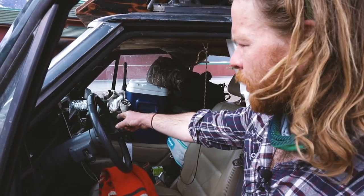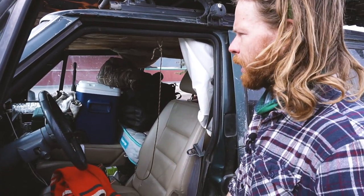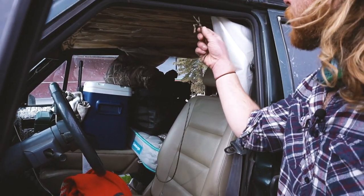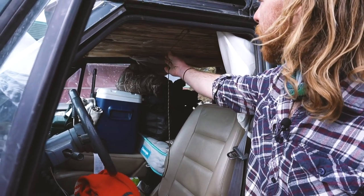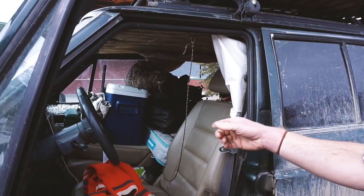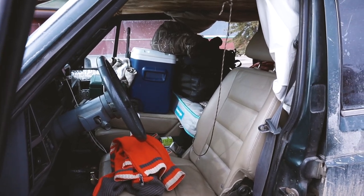I have my water there so it doesn't freeze at night, but I actually store it on the back rack. I have this here for drying my clothing — I just aim the heater at it and it dries my clothes. I fold that seat down so I can put the cooler and other stuff on there, but if I have another person I put it in the back and fold the seat up. Multi-purpose.